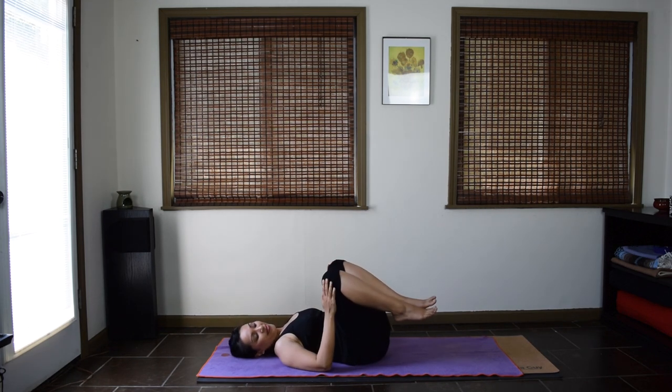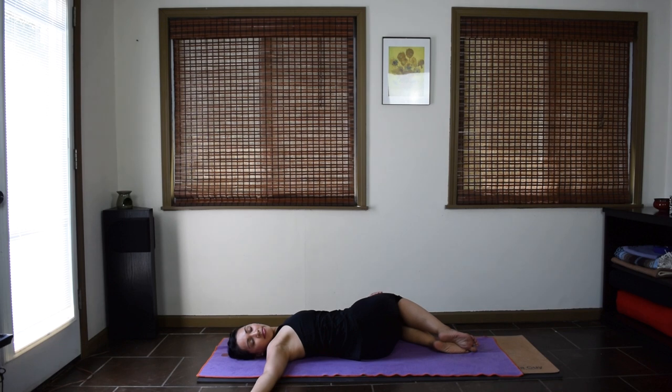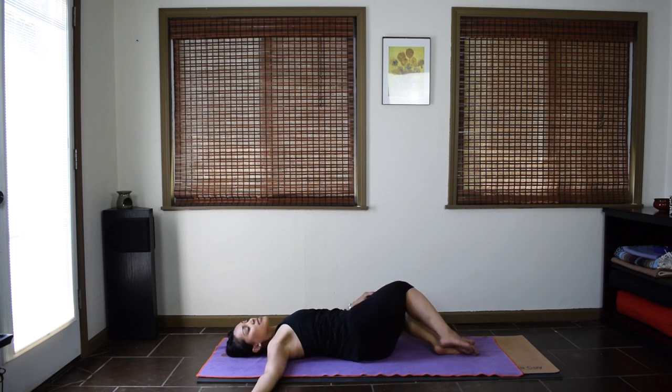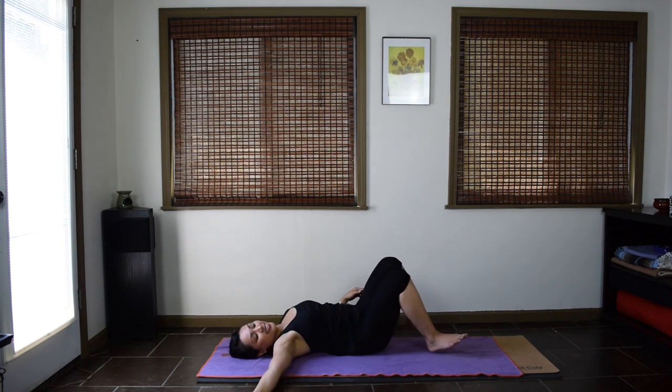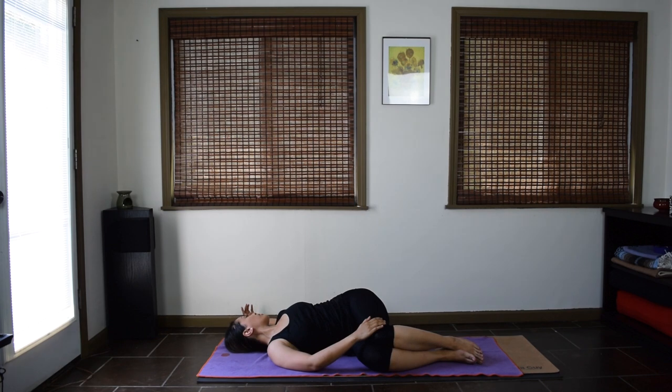Reclining twist. Drop your knees to the left. Slide your hips to the right. Relax your right shoulder on the ground. Gradually letting go of effort, gripping, or tension. Take one more full breath. And carefully release. Come back to the center and switch to your other side. Drop your knees to the right. Slide hips to the left. Relax your left shoulder and your left arm down.